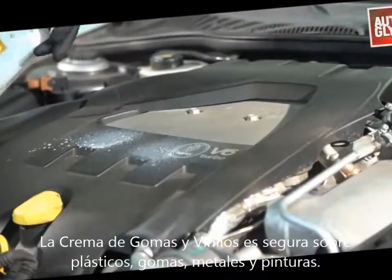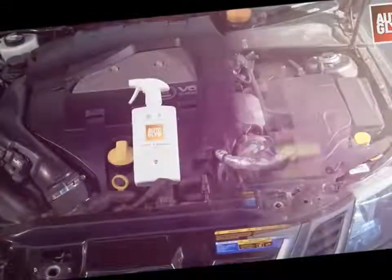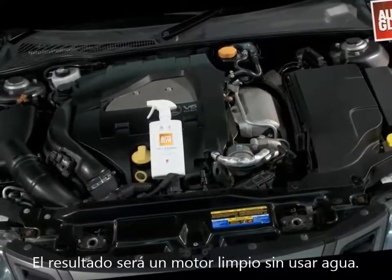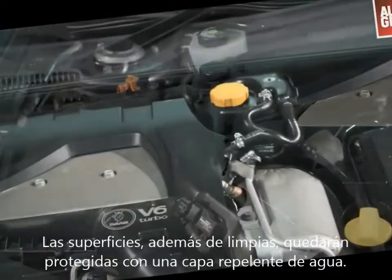Vinyl and rubber care is safe on rubber, plastic, metal, or paint. And there you have it — a factory fresh engine bay without using water. The surfaces are clean and also protected with a moisture-repellent coating.